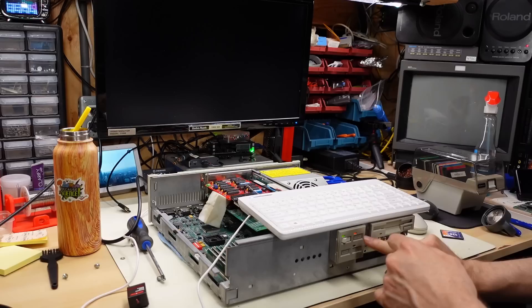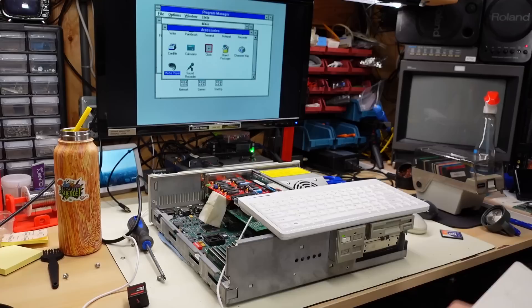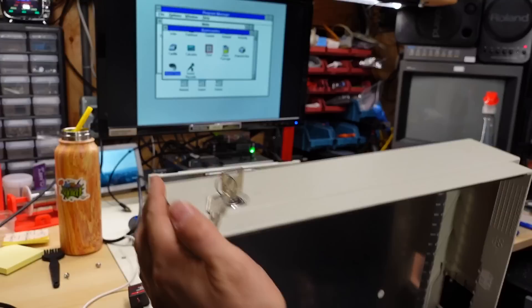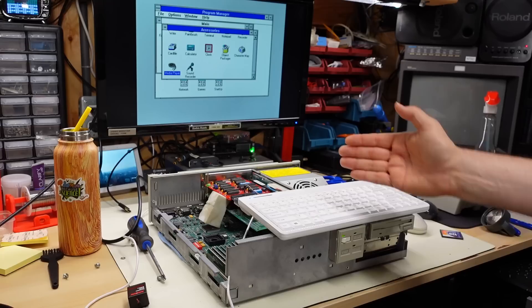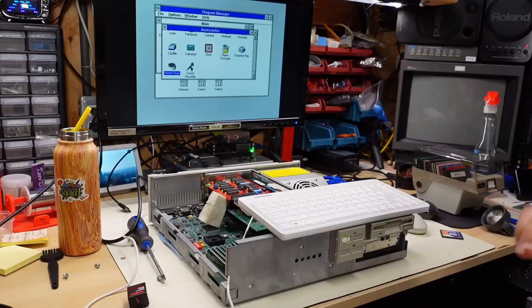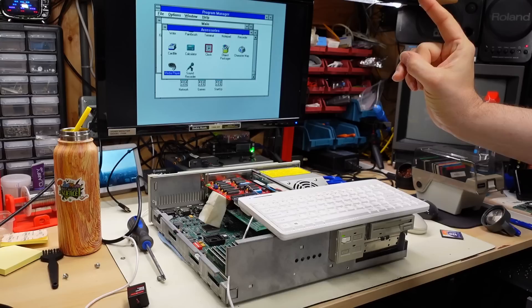Booting into Windows 3.1 on the 386, I test the keyboard lock button and it works — the screen blanks and the keyboard and mouse are completely locked. Typing the password and hitting enter unlocks it. That's a really cool feature for 1991. When the password is set, the computer also requires it on boot. Combined with the physical key lock on the case — which prevents someone from accessing the DIP switches to clear the password — this was actually a pretty decent security system for protecting personal files back in the day.